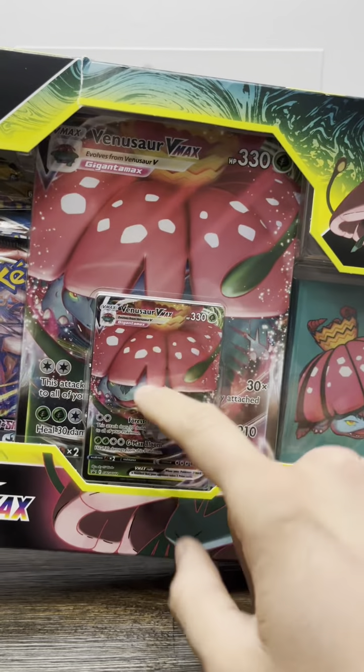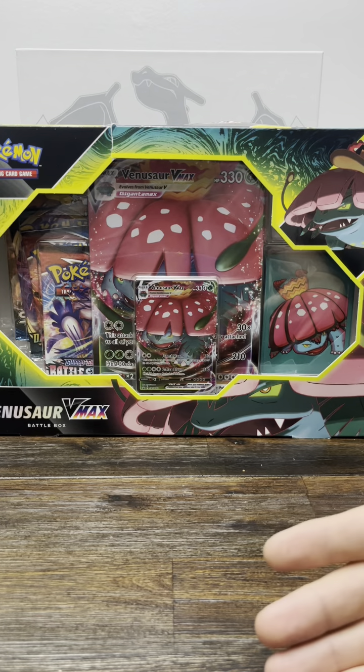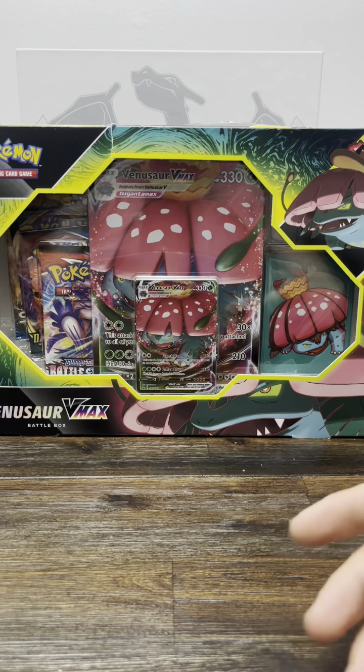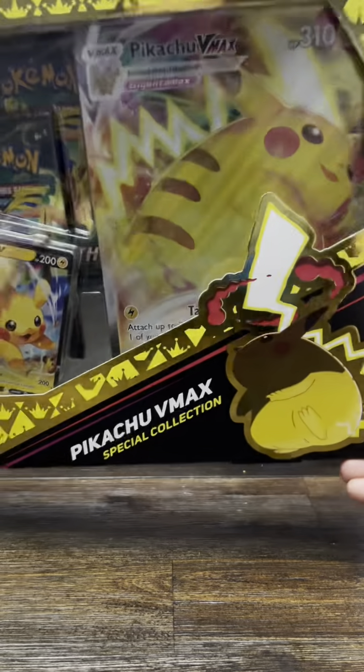I got this box solely for this card right here — the VMAX. I was gonna do the Blastoise one as well, but my daughter knew me too well and wanted to open it with me. She's staying the night at her grandmother's today, so she took it with her just to make sure I wouldn't open it without her. So unfortunately today we're only gonna have the Venusaur, and we'll save the Blastoise for another day.